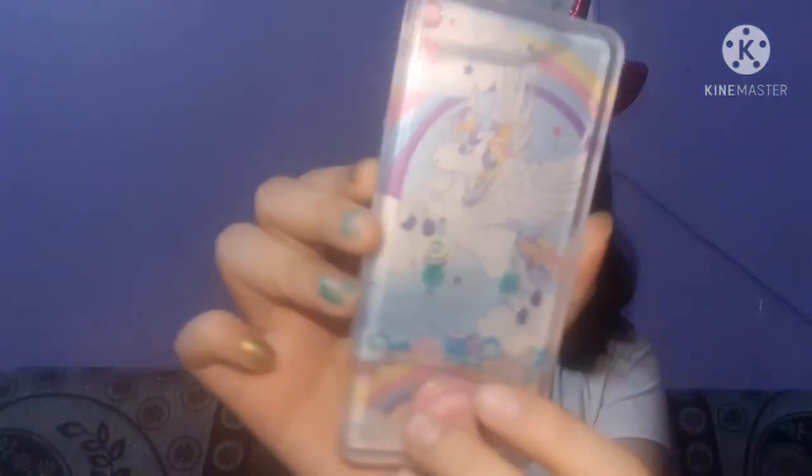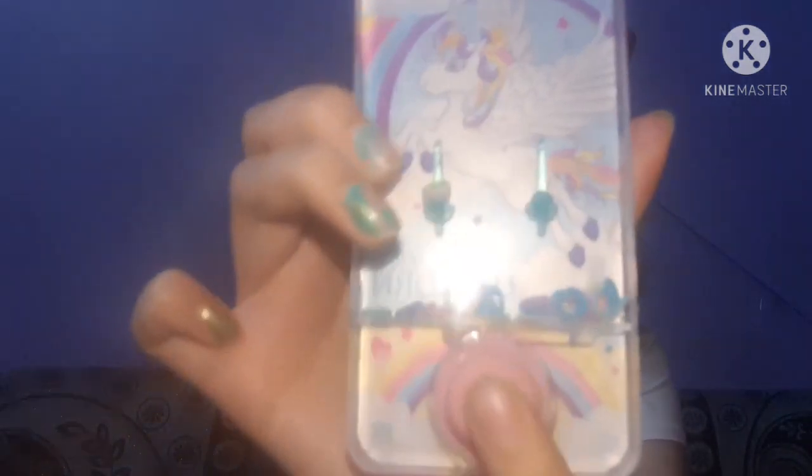The second item is a unicorn water game. This type of design is not available in local markets, but I got it from the mall and it cost me around 120 rupees. It is quite satisfying.